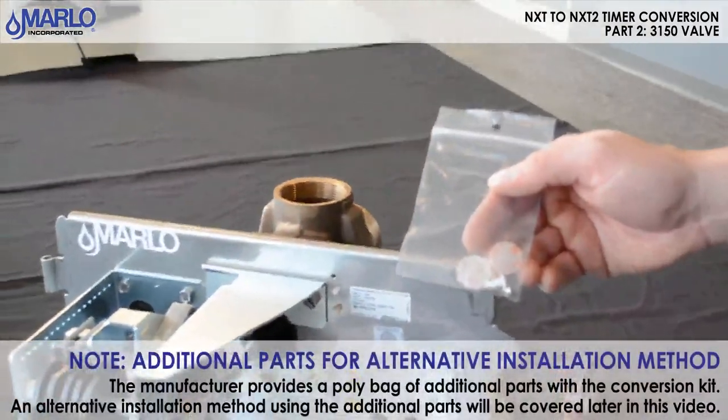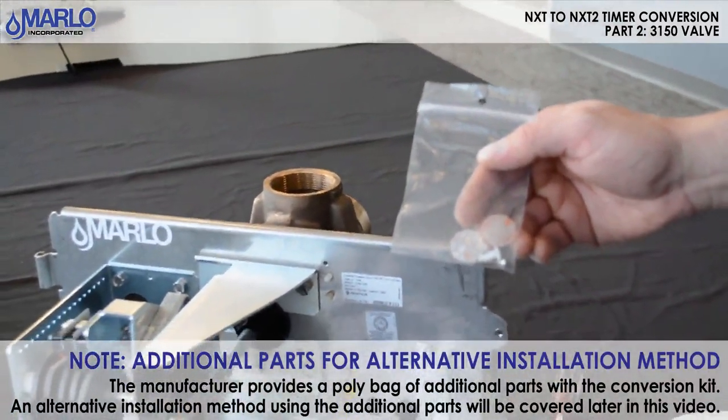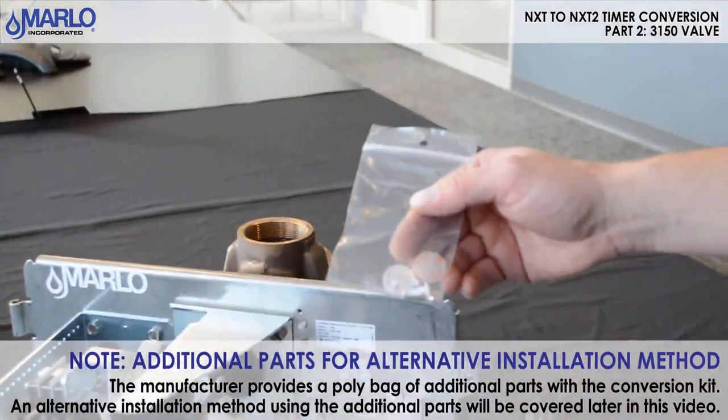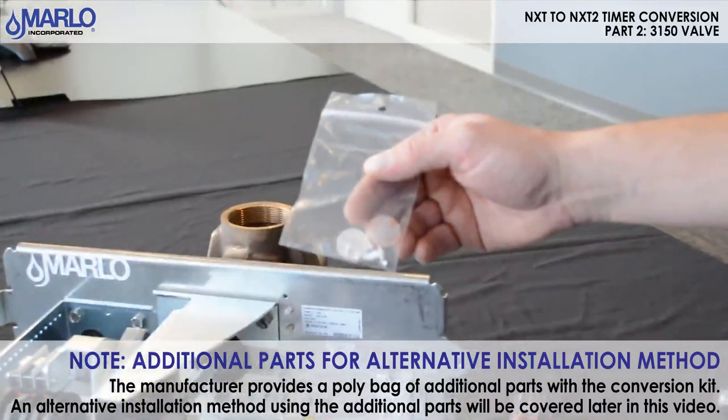The manufacturer provides these additional parts for the NXT 2 timer conversion installation on the 3150 and 3900. The installation can be performed with or without these parts. I will show you both methods now.